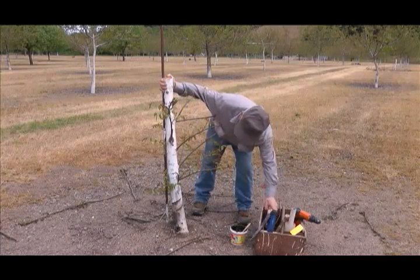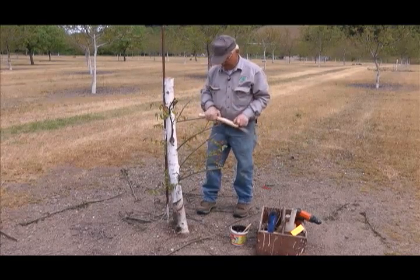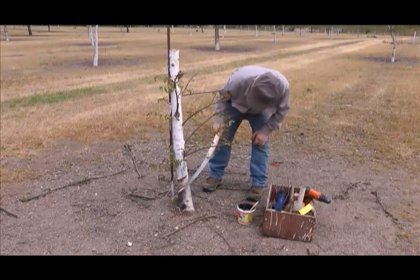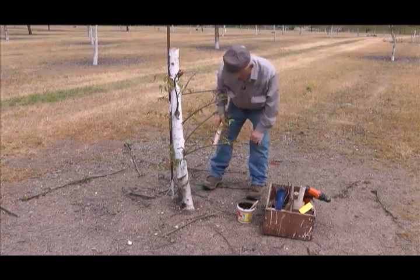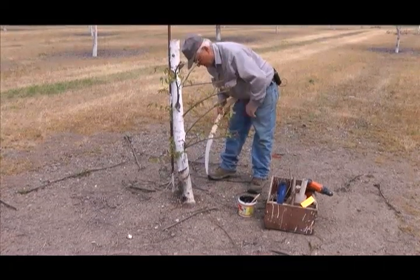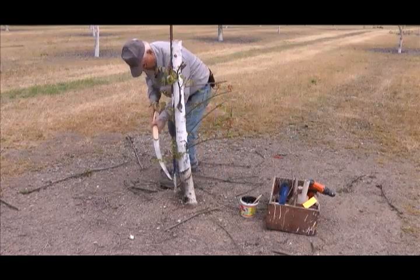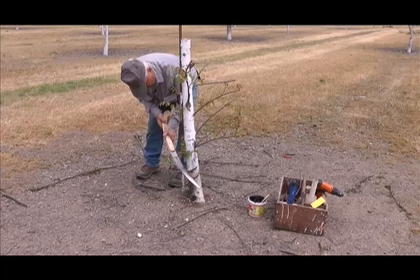So we cut the tree down, preferably about a week or ten days before you're going to graft. And we gash it — you can see we put a couple gashes here, and they're in there about a half inch at least into the sap wood. We made a couple of those gashes a week ago, and now today we want to make a couple of fresh gashes because the old ones may have tended to heal up a little bit, and we cannot have any bleeding on top.